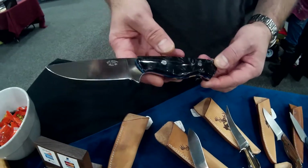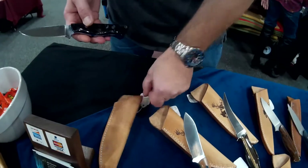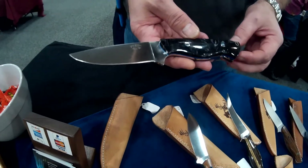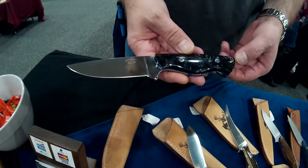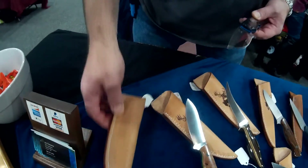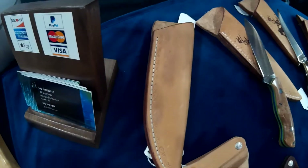It's a full flat grind. This one is 59 RC, done by Peters Heat Treat. And leather sheath — handmade by my wife Leslie. Very nice.